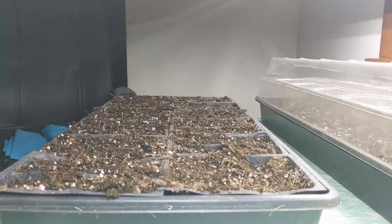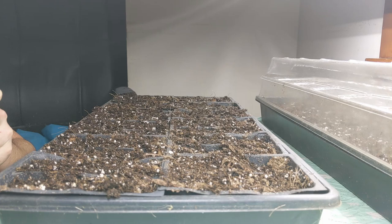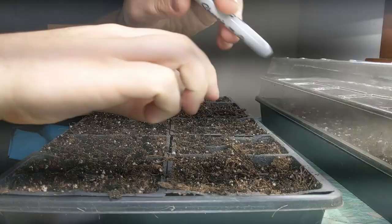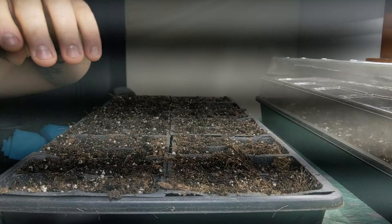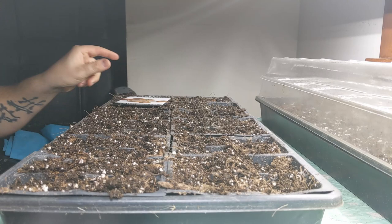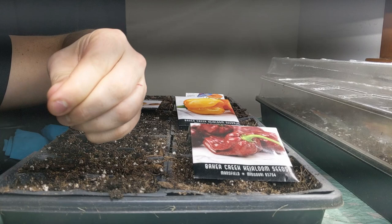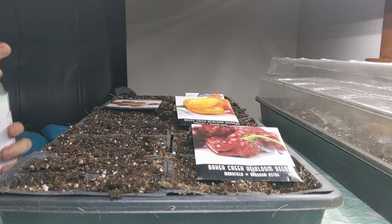Let's get started with the seeds — I'll begin with the plants that take the longest, which are my peppers and tomatoes. The trick is taking something like a Sharpie or pen to make a little divot into each individual cell, just enough room for a seed or two. I usually go with at least two seeds to ensure germination. These are really small seeds, so take it easy. If you don't use them all you can save them for next year — they'll just have a slightly lower germination rate as long as you keep them cool.